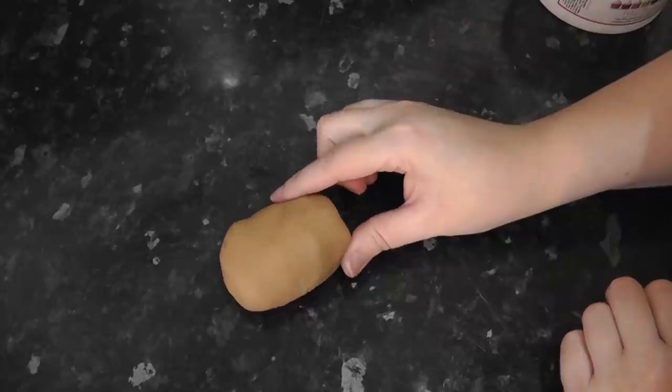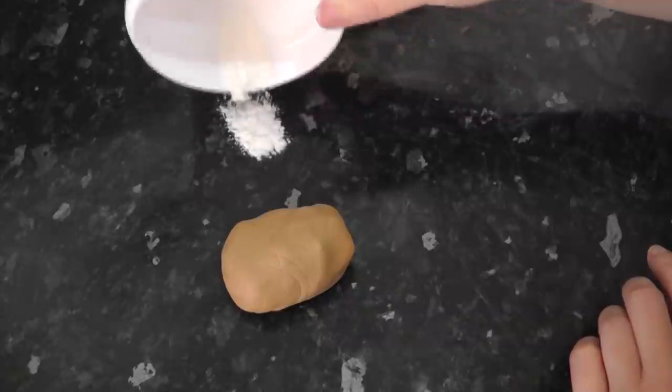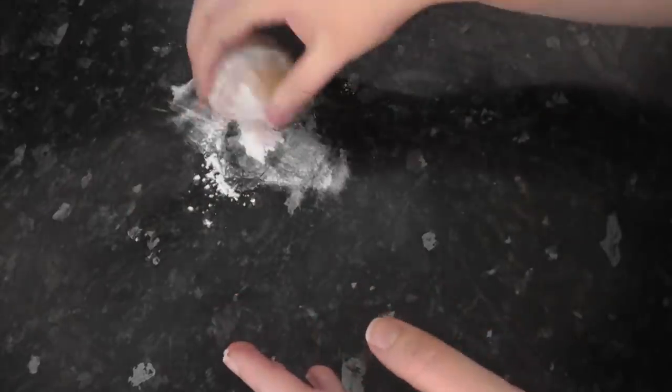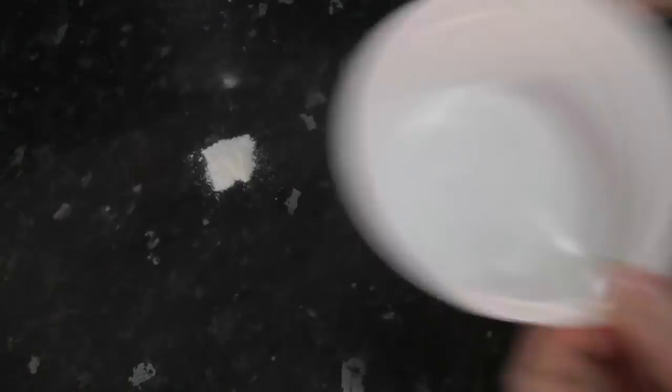Now, I've never needed to make a capybara before, so we're learning together at this point. I'm using brown, white, and orange paste, which I'm going to add Tylo powder to to help hold its shape. It's still not quite firm enough — the brown Renshaw's I've used is quite soft — so just add some more.